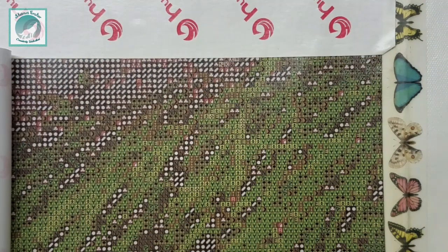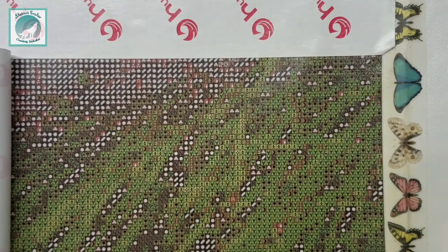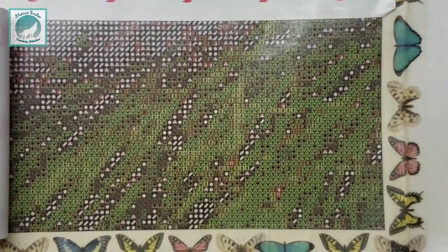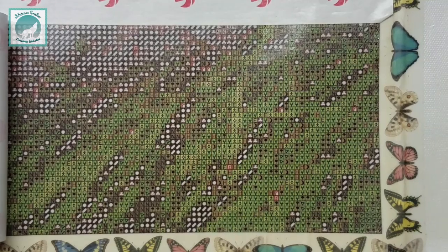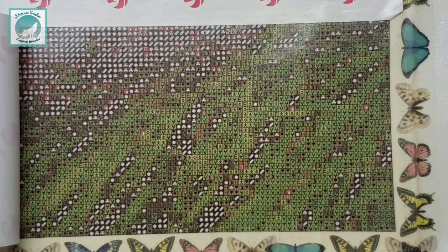Hey everyone, it's Brandy and you are watching Abstract Crafter. Believe it or not, today's video is going to be a drill with me on this wedding custom that I got well over a year ago from Hulacan. It's a 60 by 80.